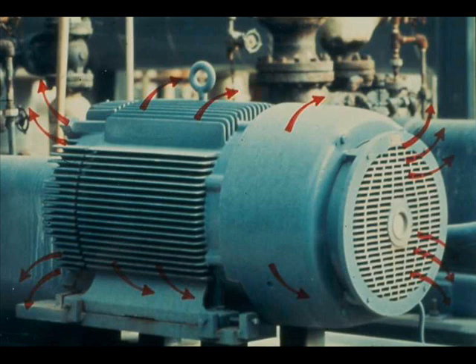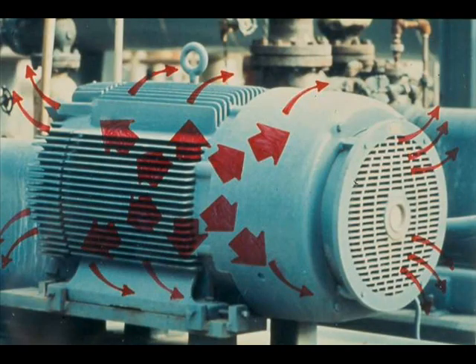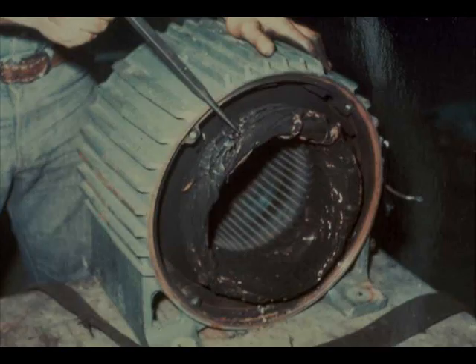At rated load and speed, a motor's ventilation and cooling system removes the excess heat quickly enough to prevent damage. But it cannot remove heat during start-up at anywhere near the rate that heat is being generated. So if you bump the motor or start it too many times without allowing it to cool off, you run the risk of burning up the motor. Repeated attempts at starting can build up so much heat in the rotor that the copper bars will soften, deform, and destroy the motor.